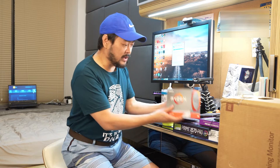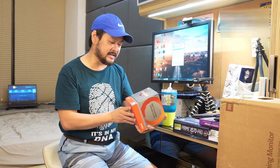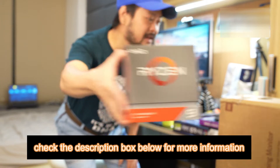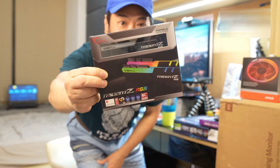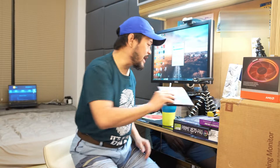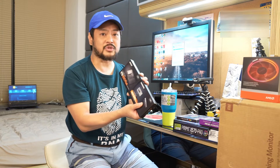This is the Ryzen 9 from AMD and we're going to put this CPU in. We also got some RAM — here it is. This is one of the fastest RAM options we're going to put in.